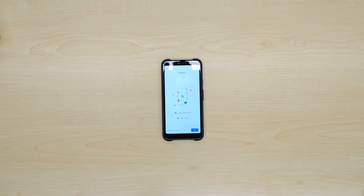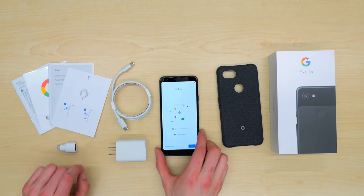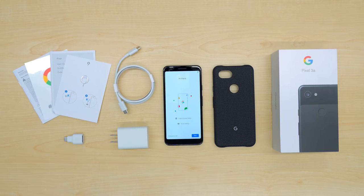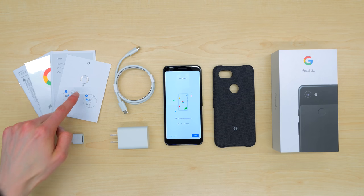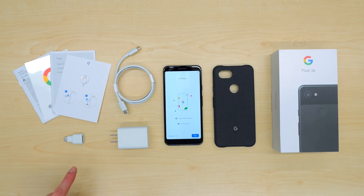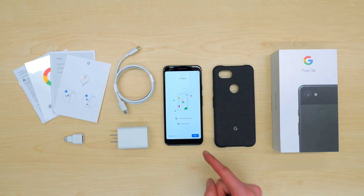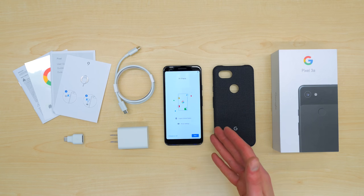So there you go — that is what comes in the box of the Pixel 3a. Let's do a quick recap. You've got your SIM eject tool, your paperwork, and your Team Pixel sticker. Your USB-C to USB adapter for transferring your data from your old phone to your new Pixel 3a. Your fast charging power brick, your USB-C cable for charging your device, your Pixel 3a itself. Amazing camera, amazing battery life. Unlocked.